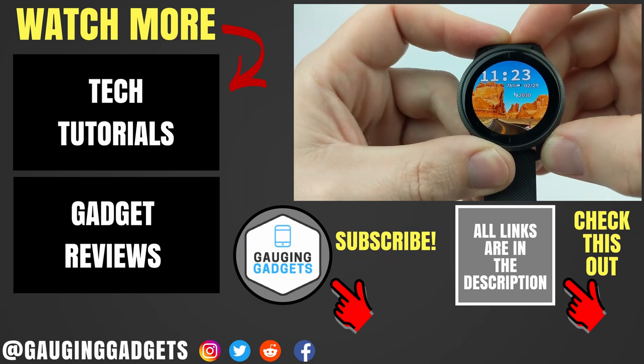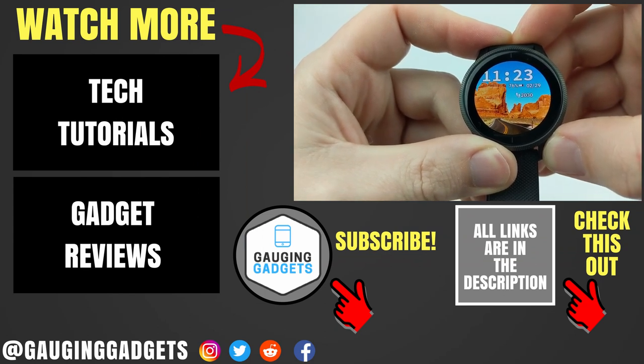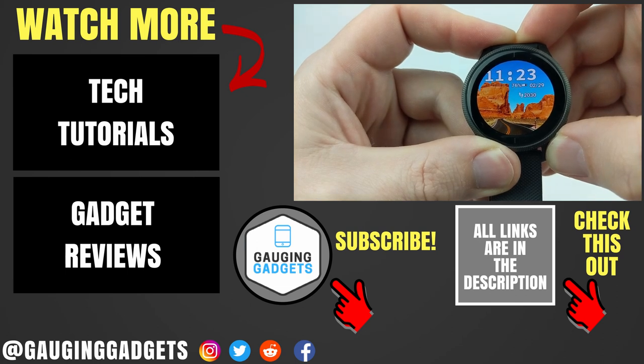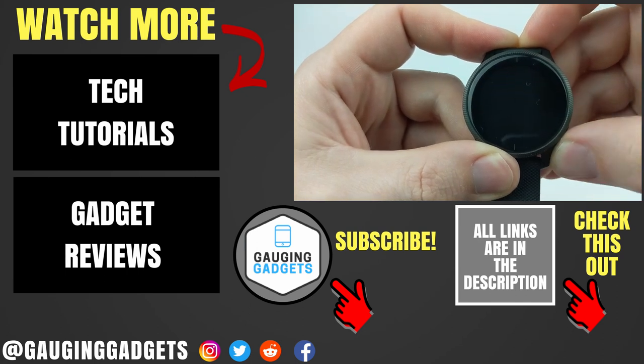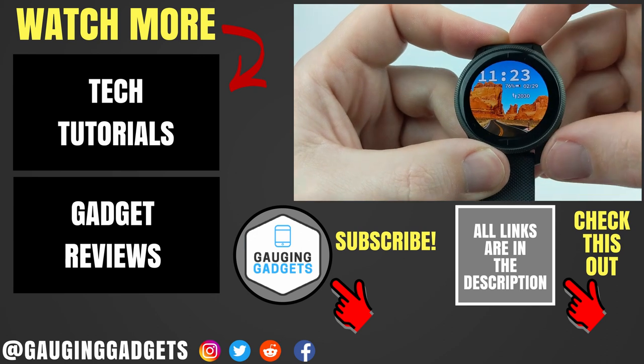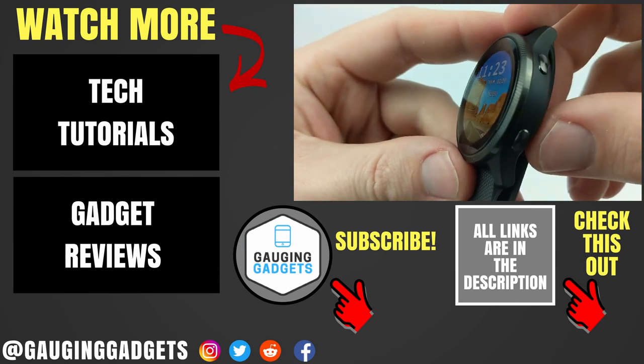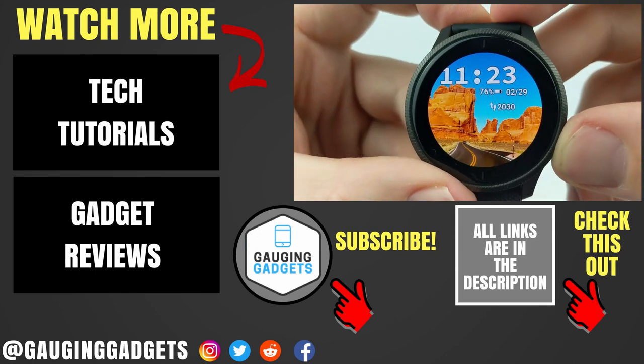That was a quick overview of the alarms, stopwatch, and timer on the Garmin Venue. If you have any questions about this, leave a comment below and I'll get back to you as soon as I can. If you'd like to see more Garmin Venue tutorial videos, check the links in the description. If this video helped you, give it a thumbs up and please consider subscribing to my channel, Gaging Gadgets, for more gadget reviews and tech tutorials. Thank you so much for watching.